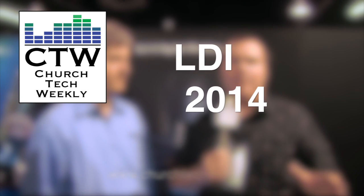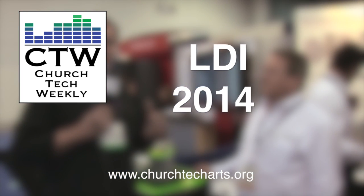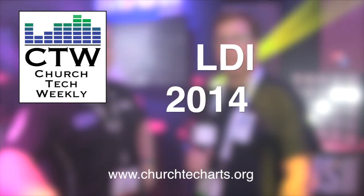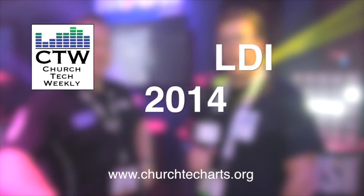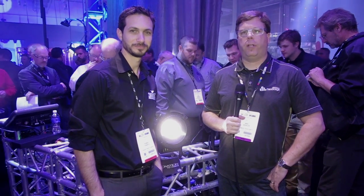Church Tech Weekly presents LDI 2014, brought to you by Church Tech Arts — your source for everything related to live production in the church. Visit our website at churchtecharts.org.